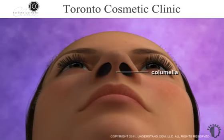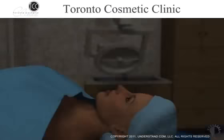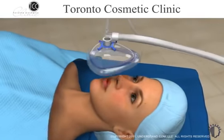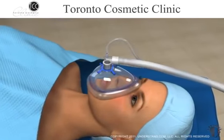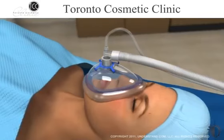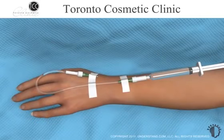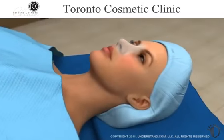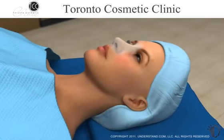The columella is the tissue that lies between the nostrils at the base of the nose. Rhinoplasty surgery may be performed under general anesthesia, which causes you to sleep during the procedure. Alternatively, you may be given local anesthesia with sedation, in which the nose and surrounding areas are numb, and you are relaxed but may not be asleep.